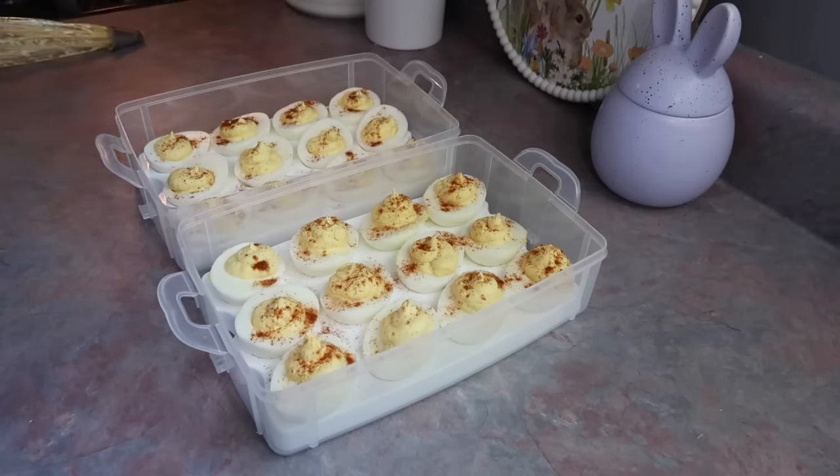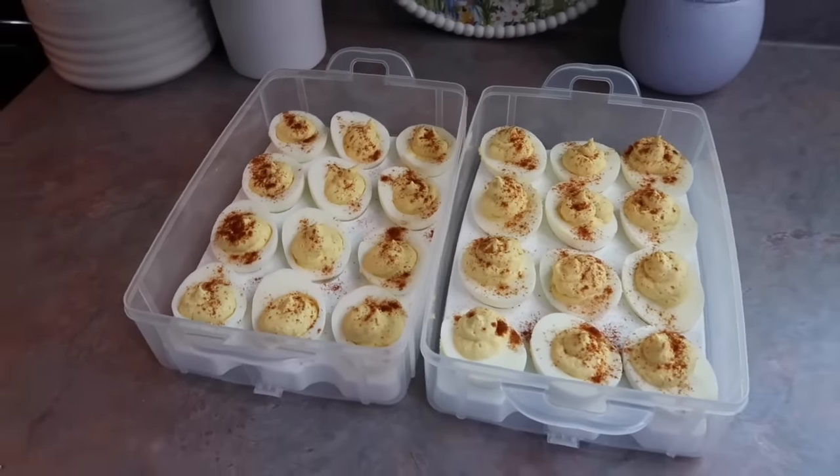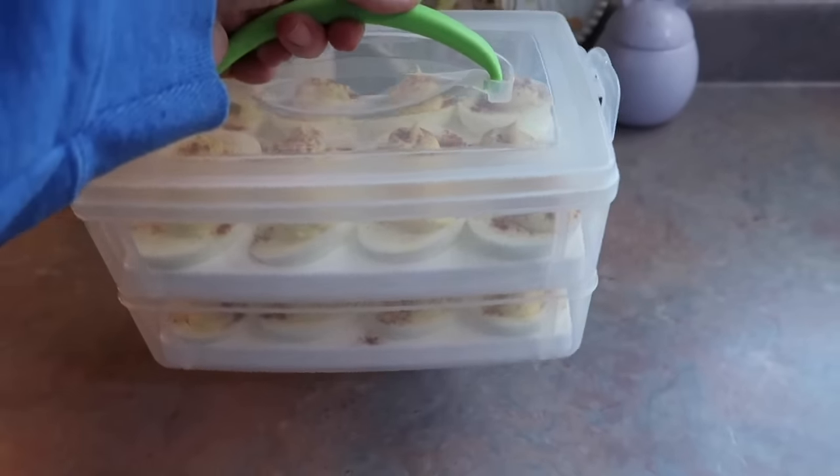That is all there is to my deviled eggs. They are very simple but everyone always loves them — always a huge hit. I love this deviled egg container; it was another wedding gift I've had forever. It stacks up and I'll store it in the fridge.